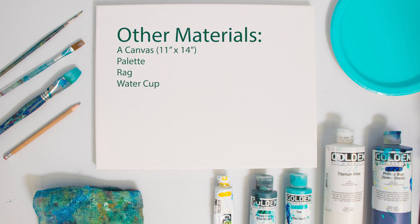Other materials include a canvas — I chose an 11 by 14 — a palette, a rag, and of course a water cup. Now with all of these materials in hand, you are ready to get started with this humpback whale painting.